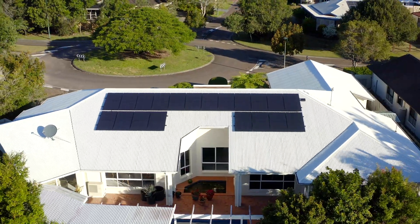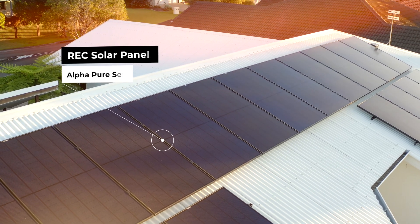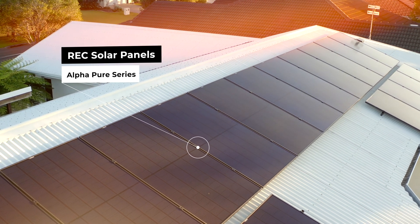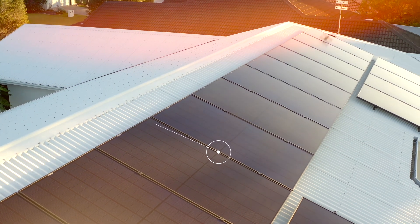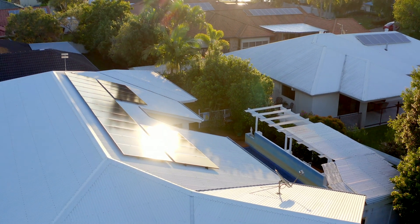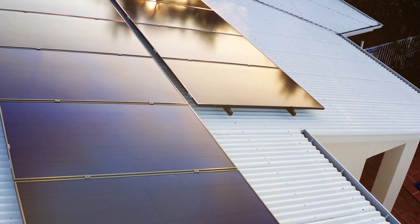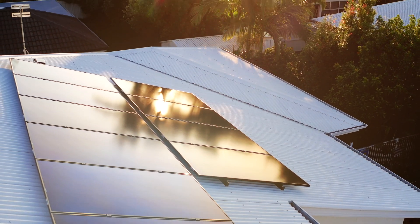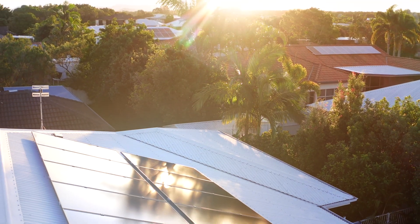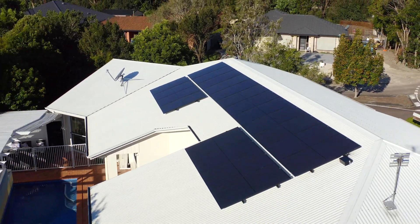REC's Alpha Series provides multiple environmental benefits. Firstly, our lead-free panel is ROHS compliant, and the production of our panels consumes the least amount of power in the production process, providing the least impact on the environment. REC Solar being a Norwegian and Singaporean manufacturer, we have very strict protocols into our ethical sourcing and all components that we use in our panels, and we're very proud of what we've achieved with our Alpha Series panels.